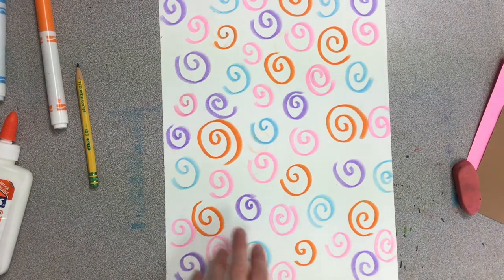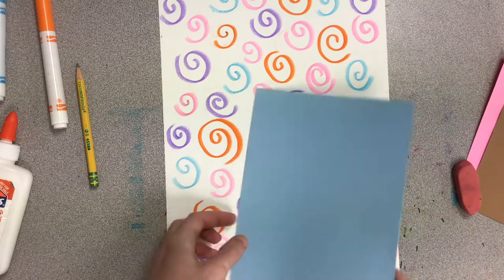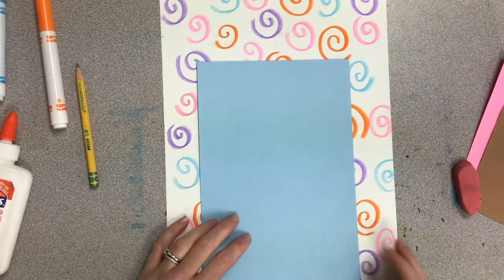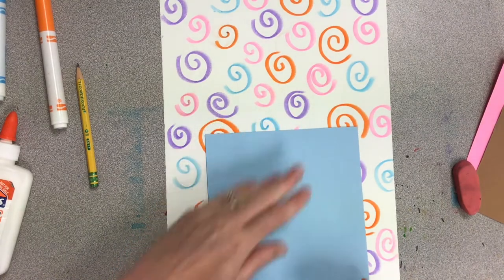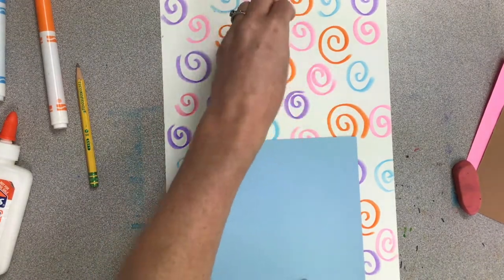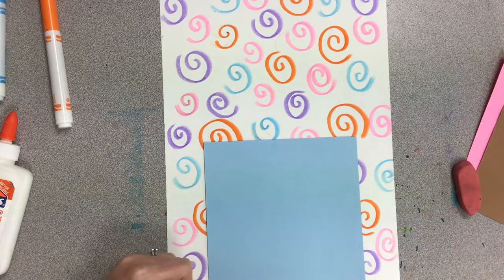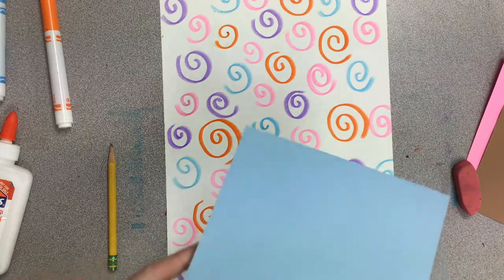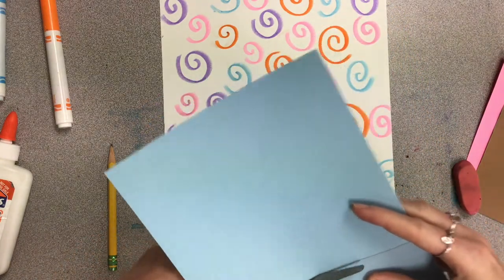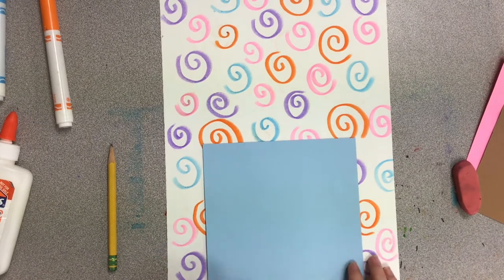So now we're going to create our jar that our ice cream is going to sit inside of. I'm using this blue piece of paper and the first thing I can see is that if I use this whole paper it's going to be really big and there's not going to be a lot of room for my ice cream. So I kind of want to move it down, and if I move it down I can see that if I add some scoops on top I'll have some good layers. I can either draw a line showing where I'm going to stop and then fold and cut off that edge, or you can just fold and cut off that extra piece without drawing the line. But the line helps me guide me to the amount.